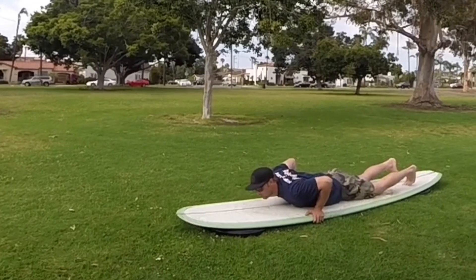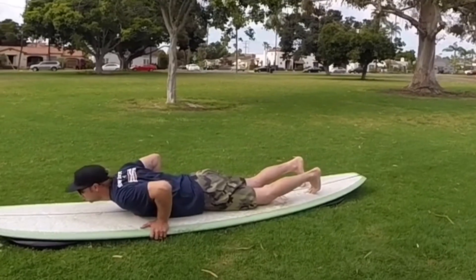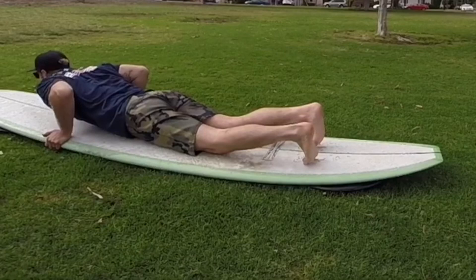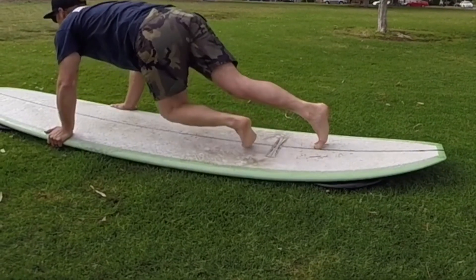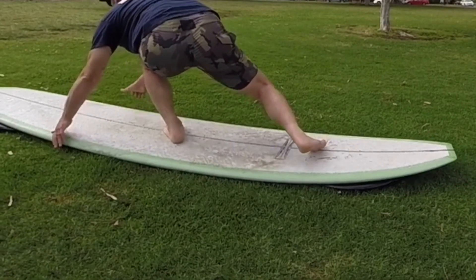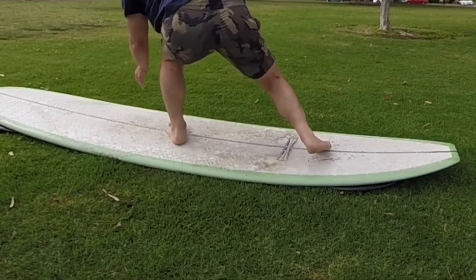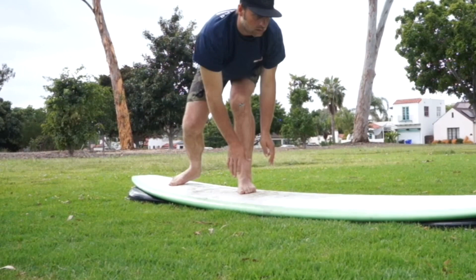Step one: same as your paddle, make sure you're balanced on your board so your toes are firmly positioned on the deck. Step two: hold your hands below your rib cage, just above your waist. Step three: pop with your hips and slide your front foot under your chest. Step four: with both feet firmly planted under your body, release your hands from the rails and stand up, and remember to keep your knees bent. Step five: lean slightly on your front foot until you feel the wave has got you.